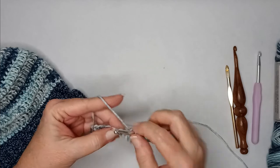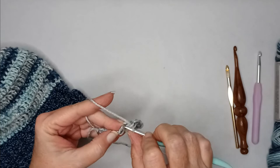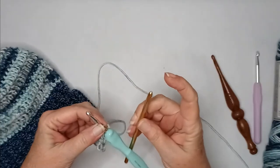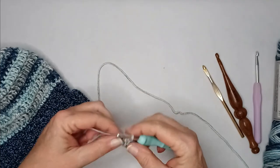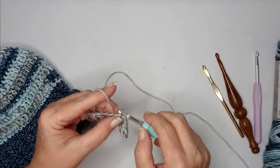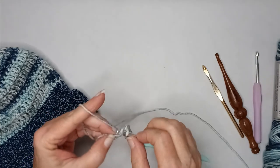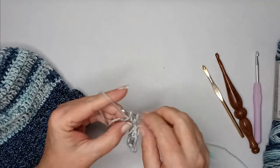This is the 5.5 millimeter hook. It's not hanging up, it's not splitting as I poke it through. It's not as pointy as some others, but it's working just fine for me.